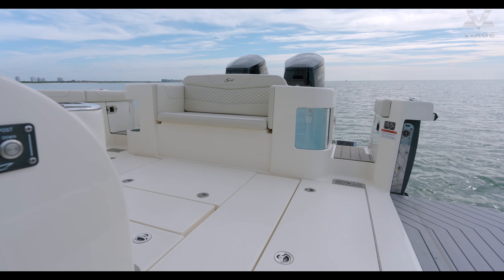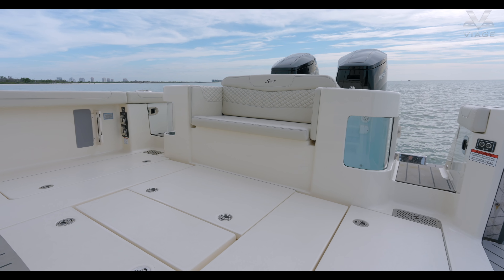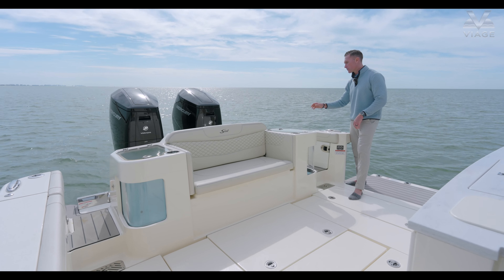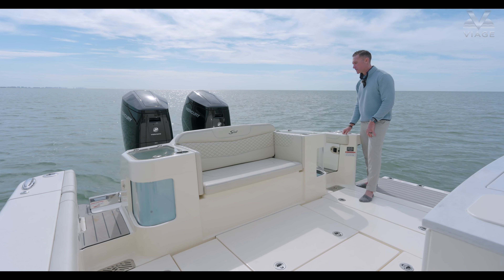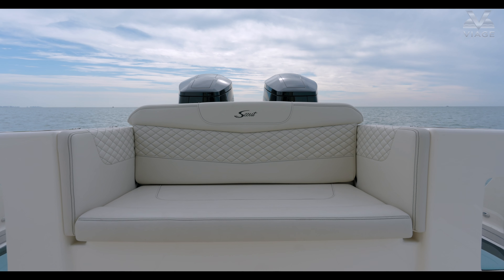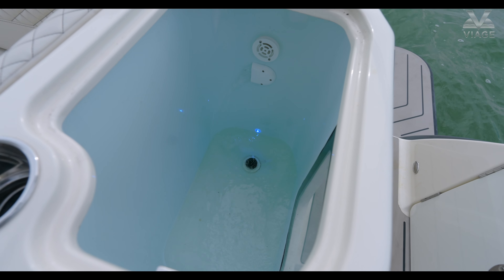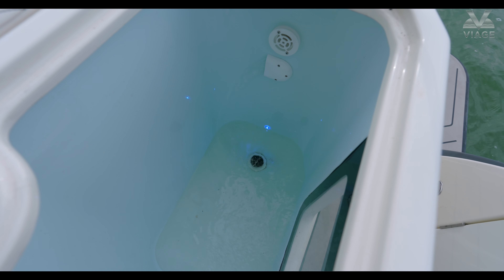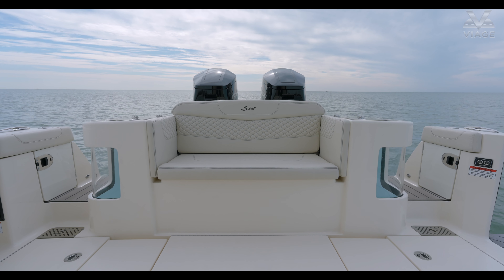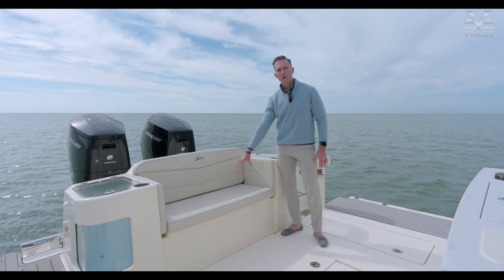Lastly, on the transom is a walk-through on the port side, which is also on the starboard side. Thanks to our big swim platform in front of the motors, this really allows for quick easy access from either side of the boat without tripping up on any hoses or a splash well — a really nice feature. On the 400 we have our big couch-style seat with dual live wells on port and starboard with a clear view to what's inside them. It's a really nice aesthetic they've done back here on the transom.